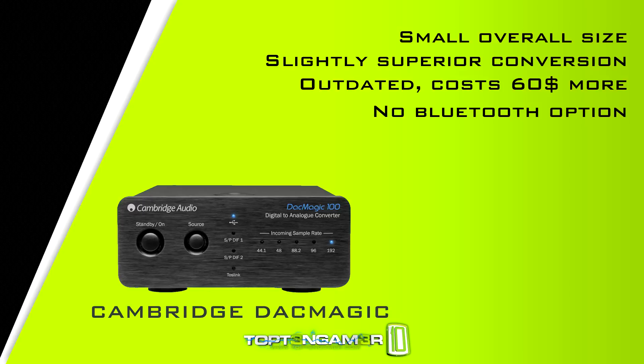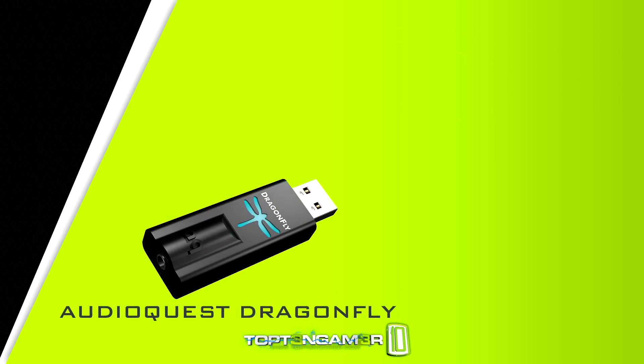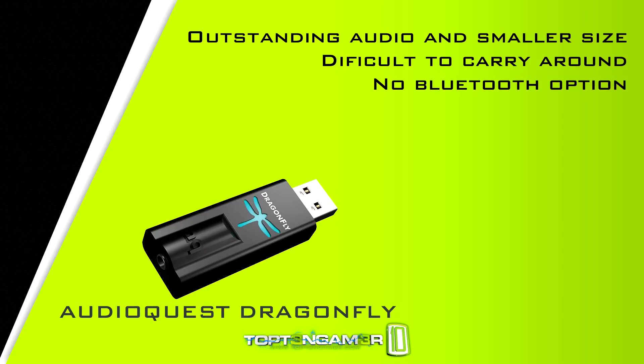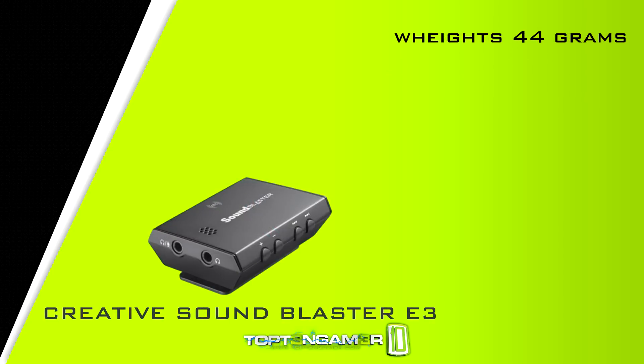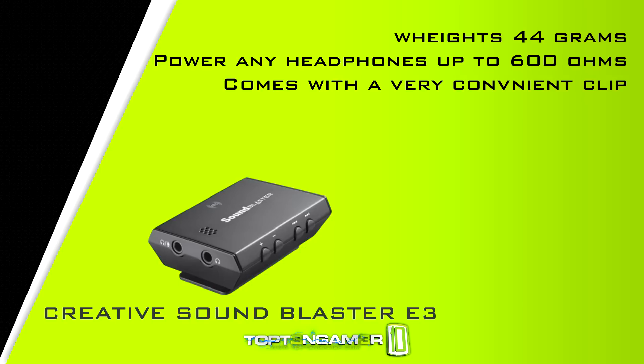Another popular and more portable option is the AudioQuest Dragonfly, which gives outstanding audio and is even smaller in size, but it's kind of awkward — it goes right into your USB dongle and then has a separate satellite option, and it lacks Bluetooth. The E3 rings in at 44 grams, powers pretty much any headphones up to 600 ohms, and has a very convenient clip, which in my opinion was one of Creative's better design decisions.